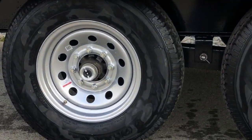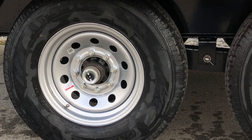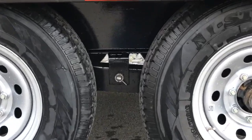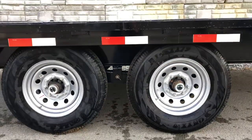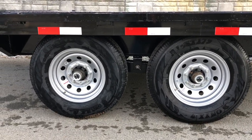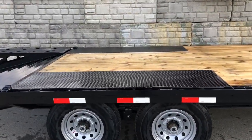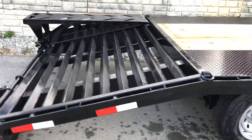And the easy-lube hubs — every trailer owner can service their own bearings. Simply peel that black cap off with a flat-bladed screwdriver or your fingers if it's warm enough outside, and you can grease the zert on the end of your axle. It's also got slipper spring suspension, which is more durable than your eye-to-eye with equalizer. This also has a 235/80R16 10-ply radial tire, and diamond plate over the wheel wells.